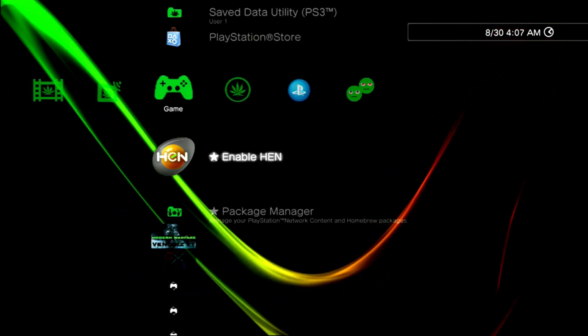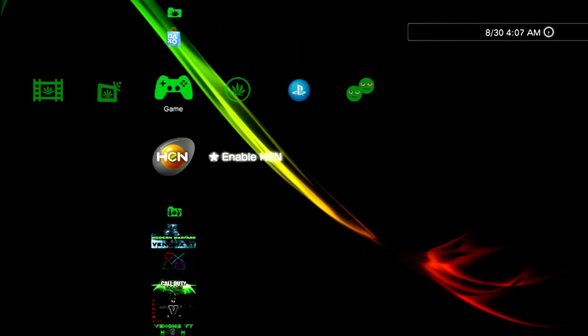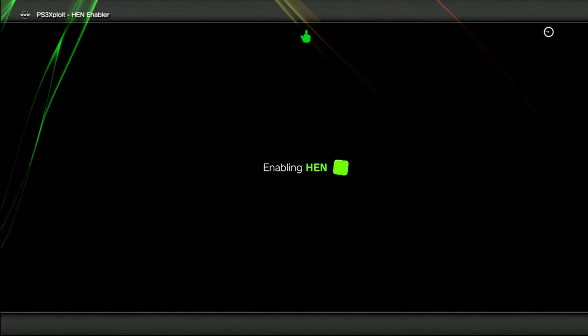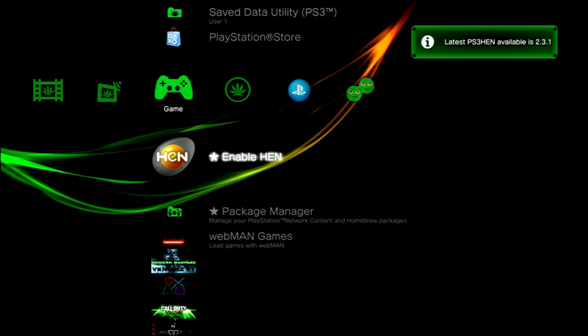Hey everybody, welcome back to another video. Today I'm going to be covering the release and install process of Hybrid Firmware 4.85.1. So if you go to sign in now, it will prompt you for a new system firmware update — you do not want this, so go ahead and say no.